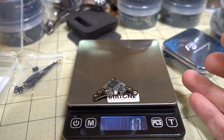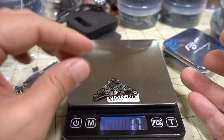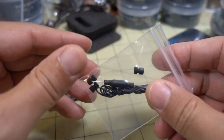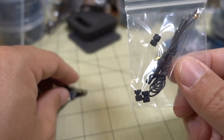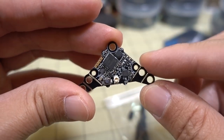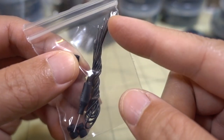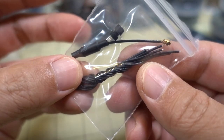The VTX weighs 1.7 grams - pretty light. On the website it was listed as 1.3 grams, so maybe they're using that weight if you take off some of the corners. Here is the rest of the stuff in the package. Got your grommets for the big holes on the outside, probably for 20x20 or whoop-style mounting, which will convert to M2 holes. Got your whip antenna, MMCX connector for the antenna, and then you have some bare wire.